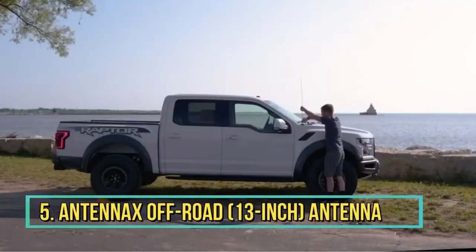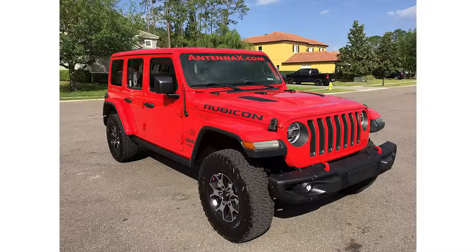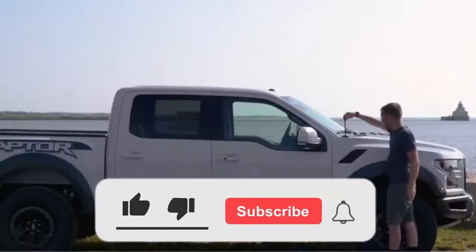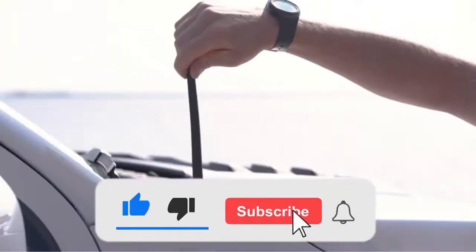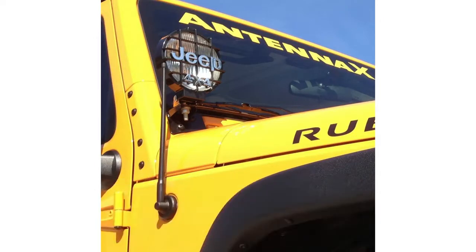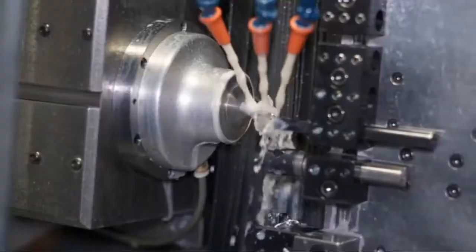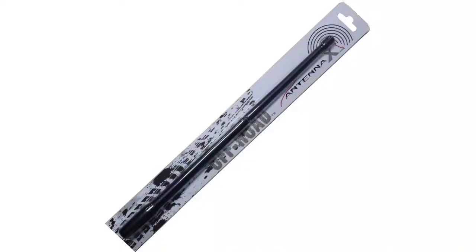Number 5: Antenna X Off-Road Antenna for Jeep Wrangler. Its name says it all — the Antenna X Off-Road Antenna is one of the few stubby antennas that really goes well with the Jeep Wrangler. It can fit most Jeep Wranglers dating back to as early as 2007, all the way to 2021. Key features: low profile, 13 inches long, flexible rubber, plug-and-play.